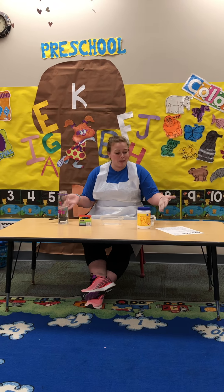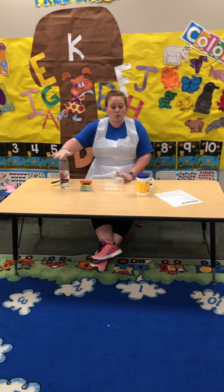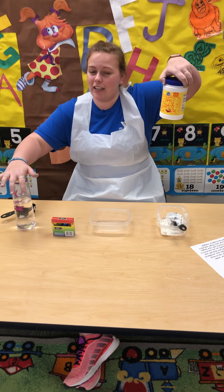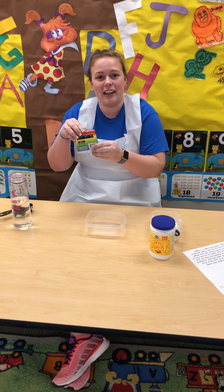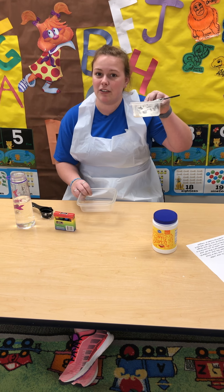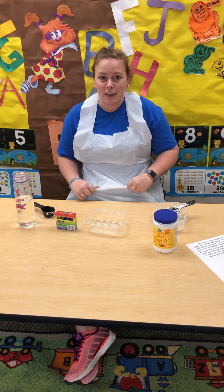So today, while we're making Oobleck, you're gonna need a few things. You're gonna need some water, some cornstarch — can be any cornstarch, I bought mine from Kroger — some food coloring, some measuring cups, two bowls: one for mess, one for your Oobleck, and an apron if you don't want to get dirty.